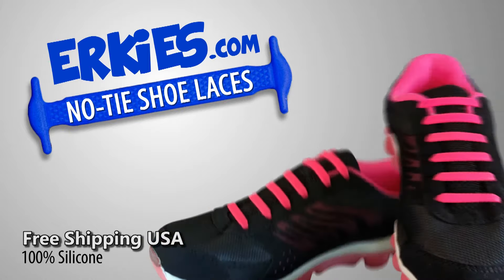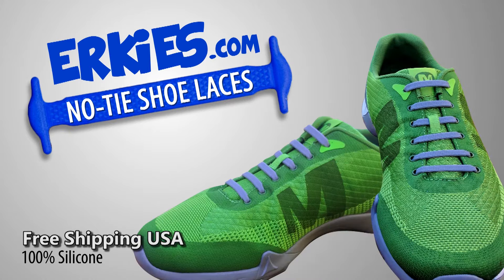They're great for adults and kids. Erky's no-tie shoelaces — you'll never have to tie your shoes again.